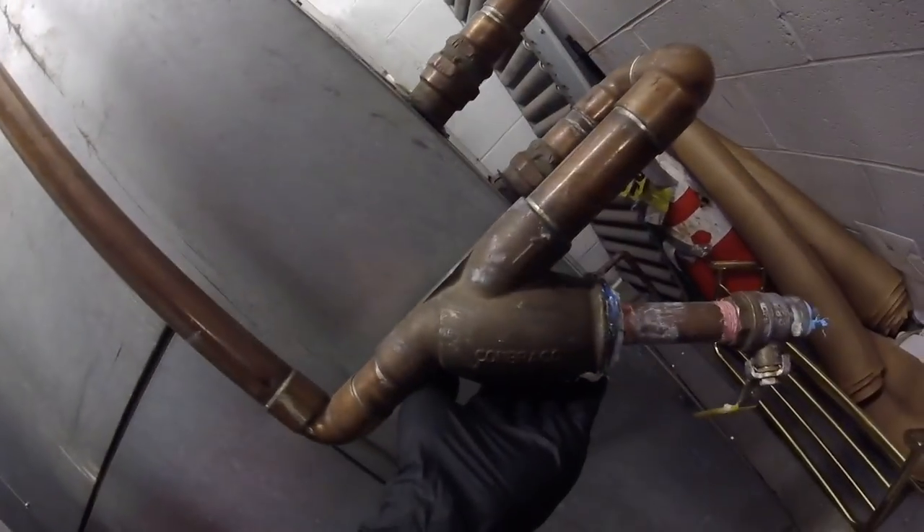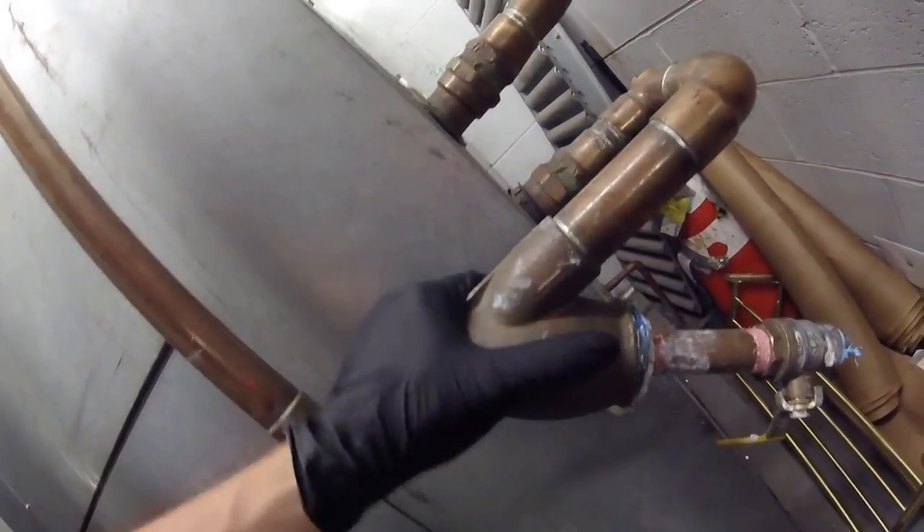This runs 24/7 all year round. You can see there are two water pipes coming in. We know this is the inlet pipe because we have the strainer on that side — the side with the strainer is our inlet side.